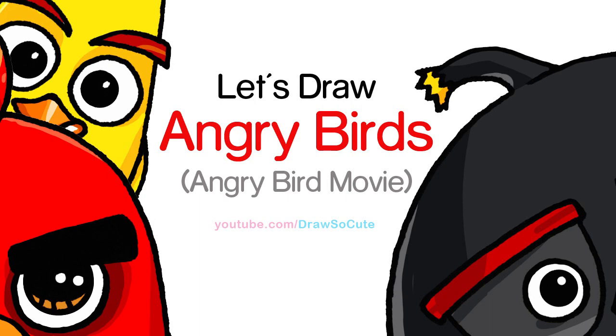Hi there, Wendy here from Draw So Cute. In this video we're going to draw my Draw So Cute birds from the Angry Bird movie. Let's get started.